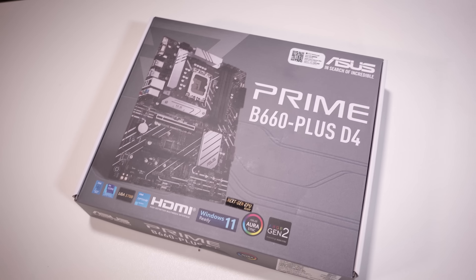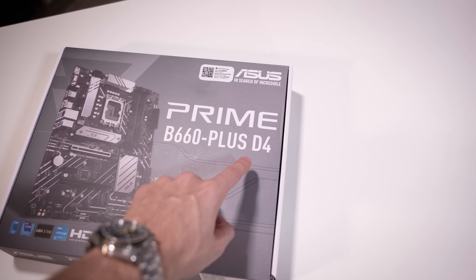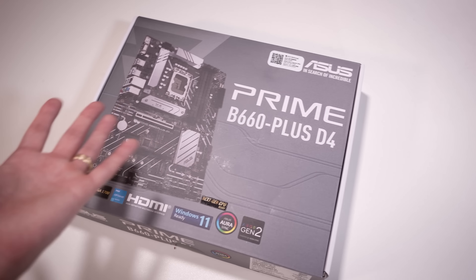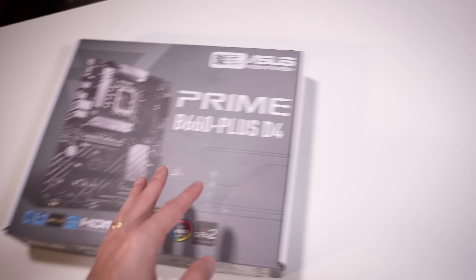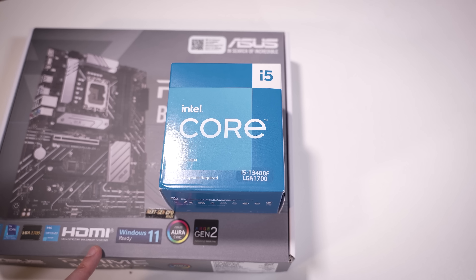Normally this would be something to complain about — the fact that they intentionally chose a cheap B660 motherboard — but I think it makes sense. In this budget, they went with DDR4, which will keep the cost down on the RAM side of things. And they're pairing it with a reasonable CPU, for the budget.